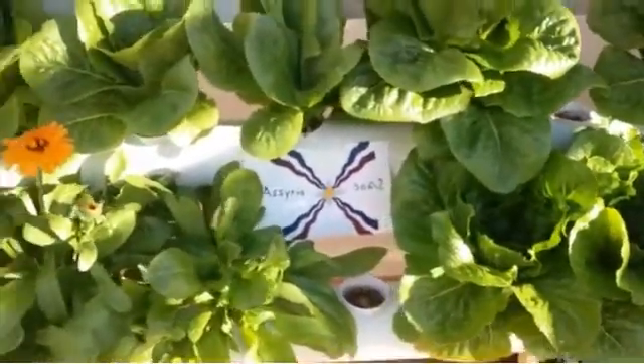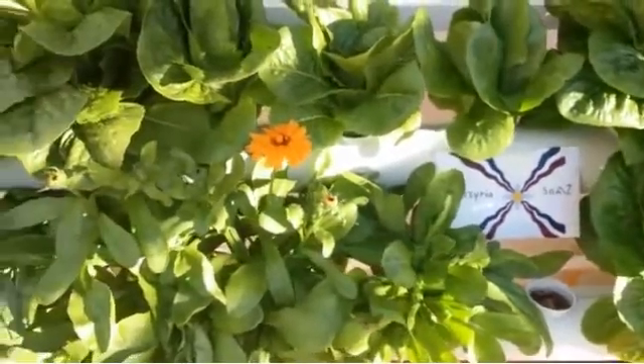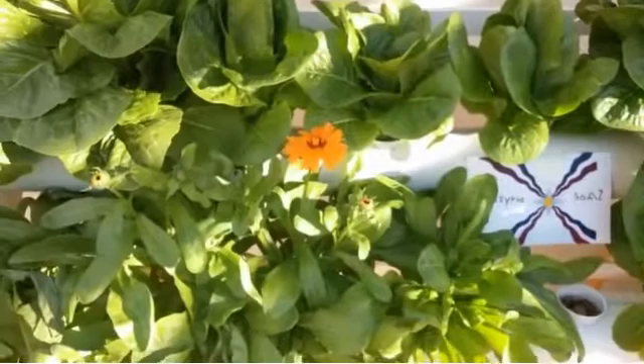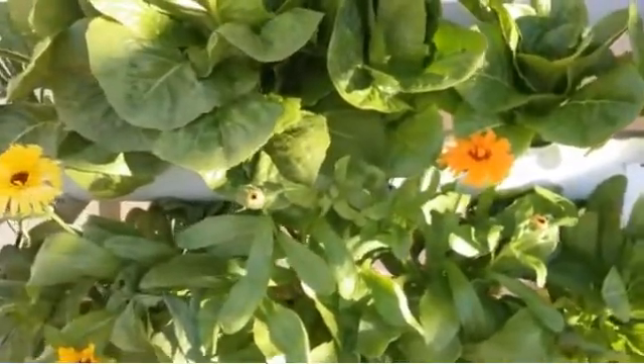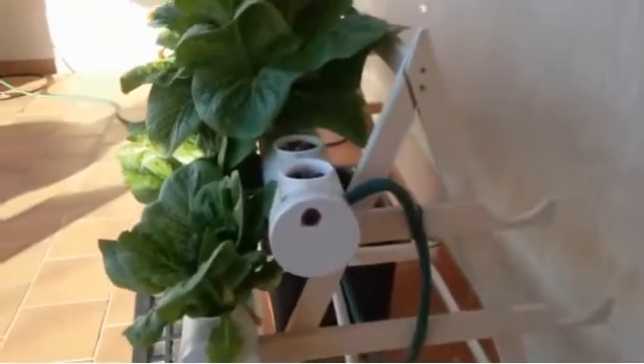There are lots of flowers growing quite well all the way through. These flowers are commercially available — I bought them as seed, grew them, and then put them inside the hydroponics itself for growing.